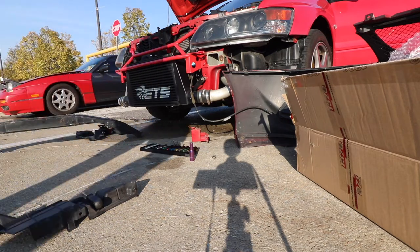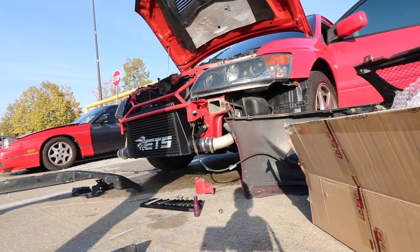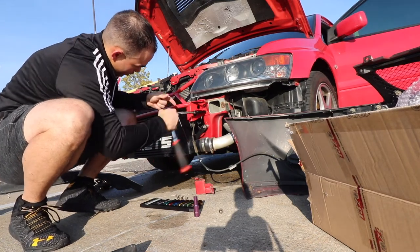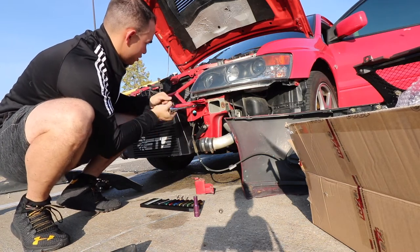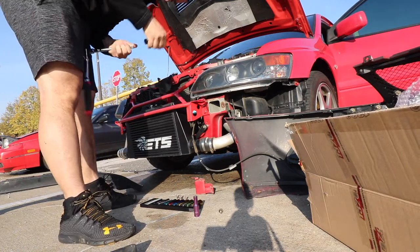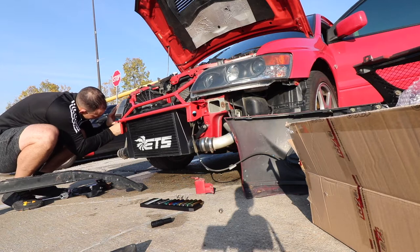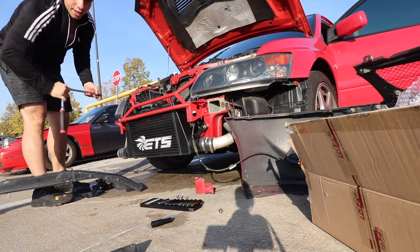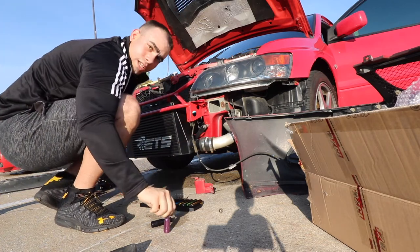We made a mistake here — we tightened down one side before tightening down the other, and now it's not lining up on the other side. We need to loosen it back up. Make sure you do not tighten it all the way down until you've lined it up first on both sides, so you don't make the same mistake I did. It isn't a showstopper, but it does add extra time to the install.